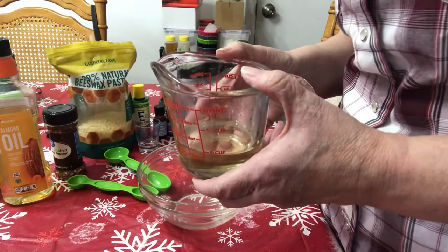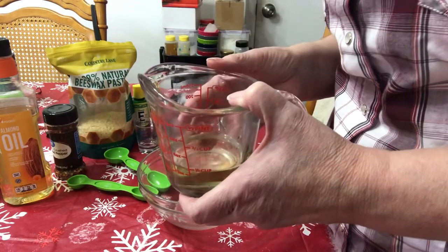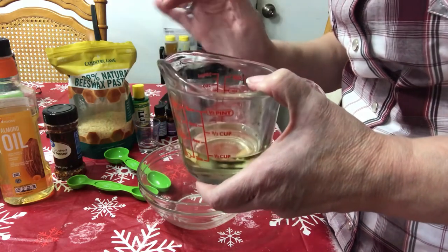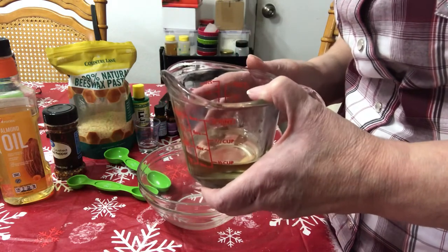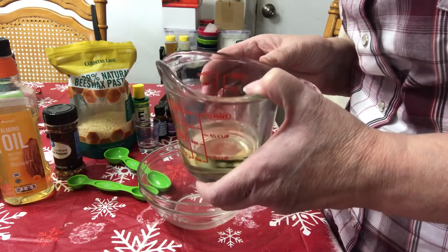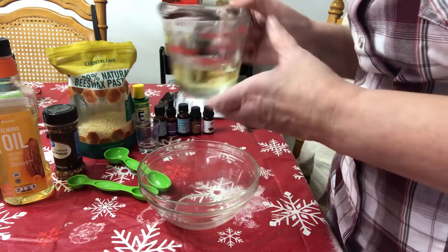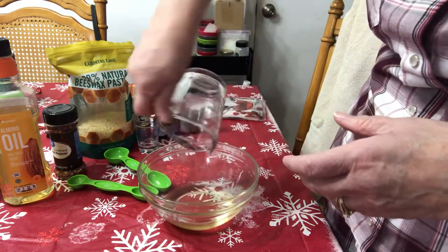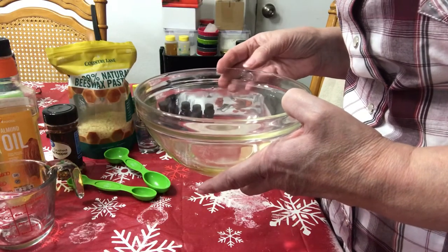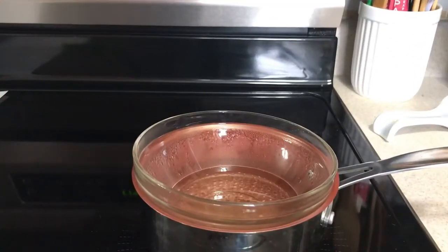The first ingredient is one-fourth cup of almond oil, or you could use olive oil. I'm choosing almond oil because it is clear and that will make the rub itself a lighter color. Almond oil keeps skin cells healthy, retains moisture, and makes the skin feel smooth. I'll go ahead and pour that into this bowl and then put it on a double boiler over low heat.